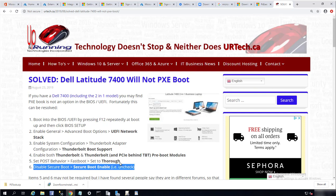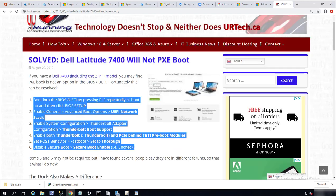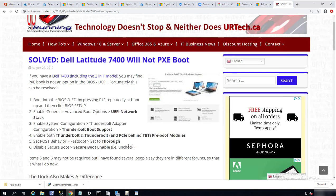So if you're supporting any Dell Latitude 7400 model, I recommend going through these settings and seeing if it works for you. If it still doesn't work, I recommend trying a different brand — maybe a Lenovo USB dongle or even a Dell USB dongle itself — and see if that works.